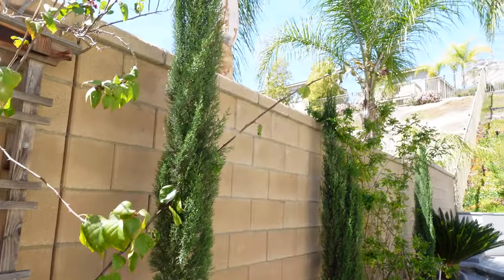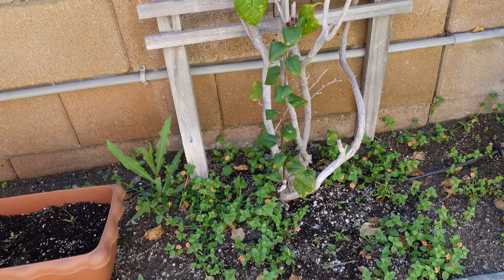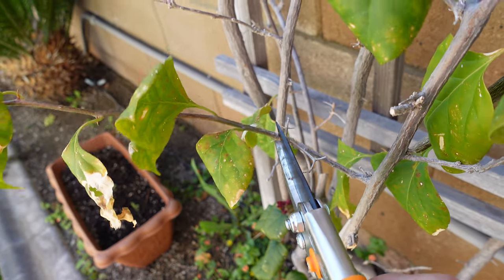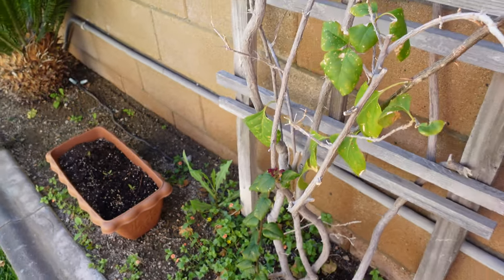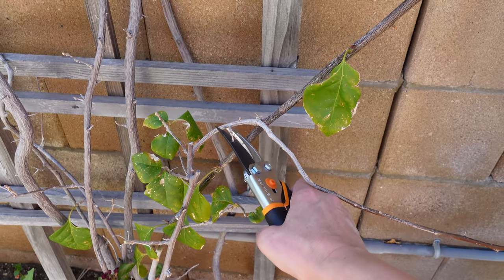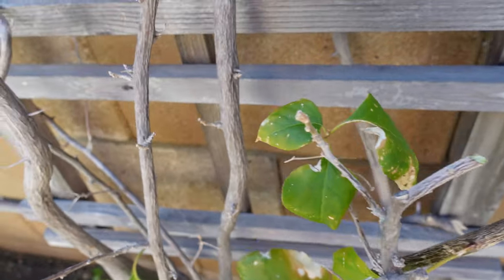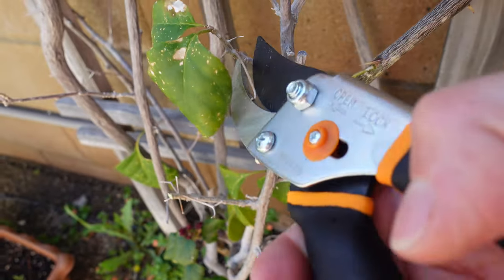First I'm going to trim this long thing down. I may leave some of the growth here below - I'm okay for it to grow. There are buds over there. It's good green wood so it should regrow. These small sad leaves will go too.